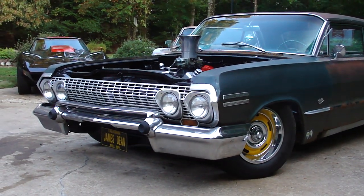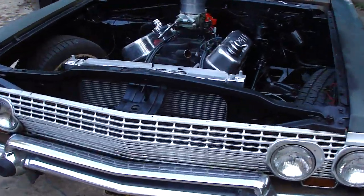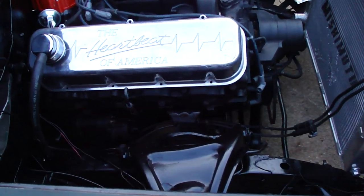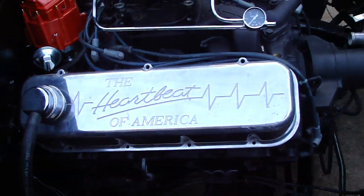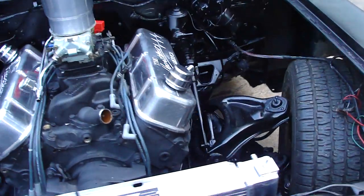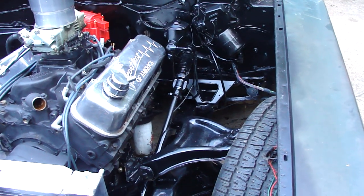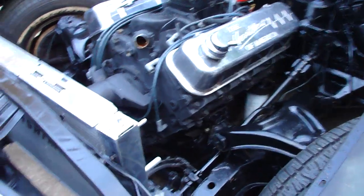Can't wait to get the tunnel ram on it with two fours scoop. I'm probably going to get the block hugger headers, put them on it. Put the starter in it, got the electric water pump. I'm going to update the master cylinder — I already got it, something I had on hand. I don't hardly ever buy anything; it's always junk I got in my garages.